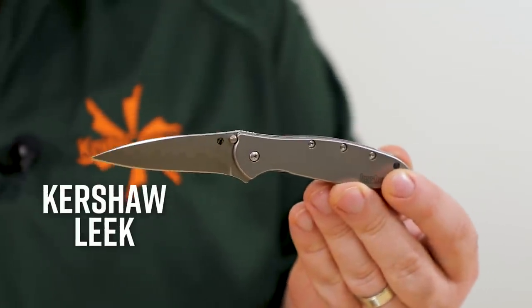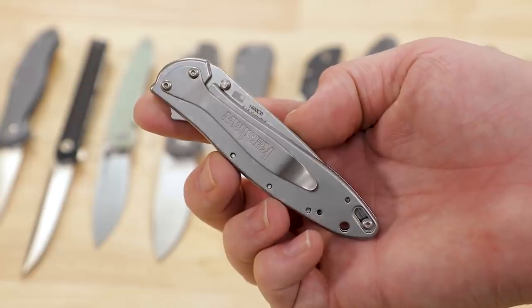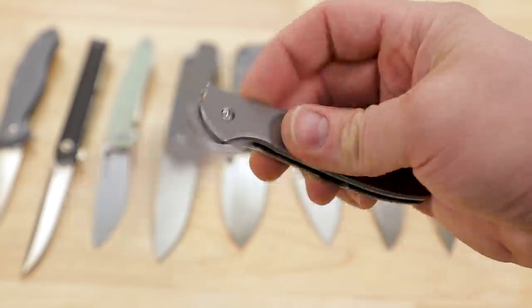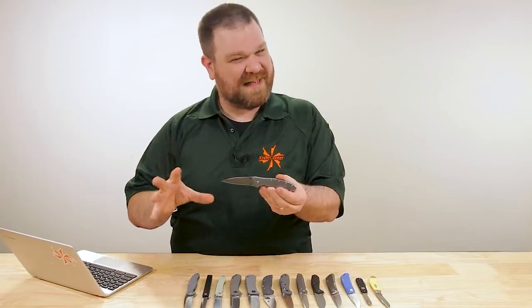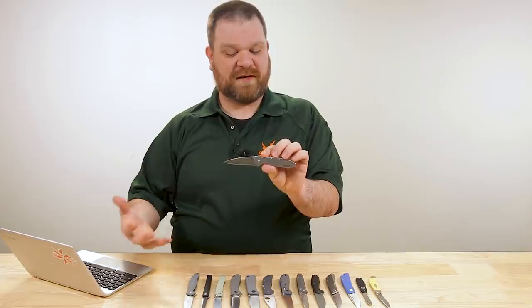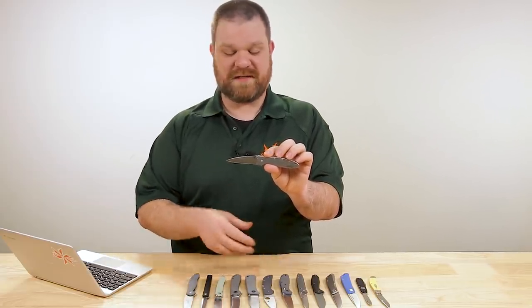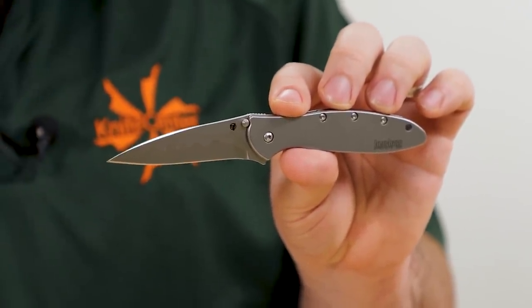Let's start out with a classic: the Kershaw Leek. The Leek is just a bonafide EDC staple. It's nice and slim, so it carries very discreetly. You've got a very acute modified wharncliffe blade here, which might be a little too tactical-leaning for some, but I'll leave that up to your discretion. One of the things that makes a good office knife — same as an executive knife — is that they make really good letter openers, and you've certainly got that with this blade.